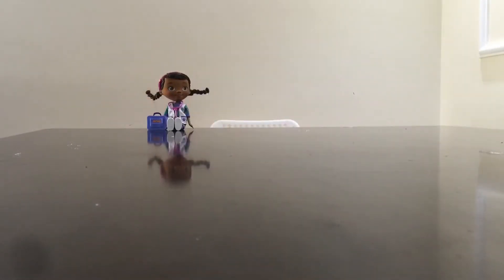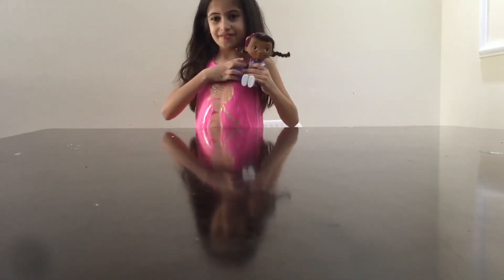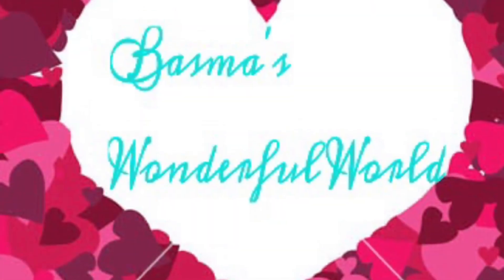Thanks for watching! That's not a wonderful world!